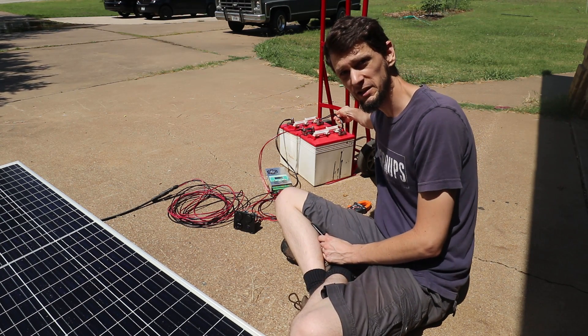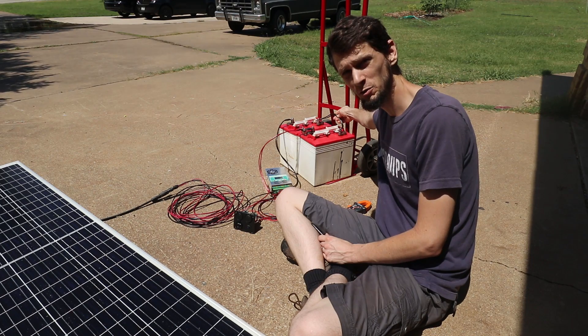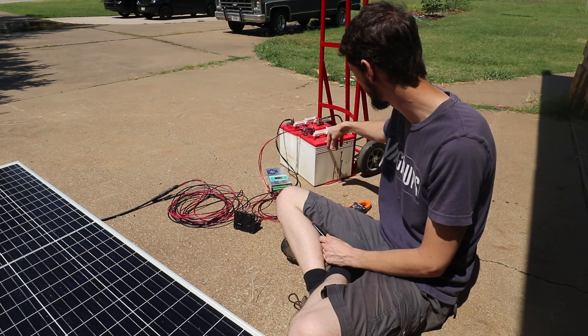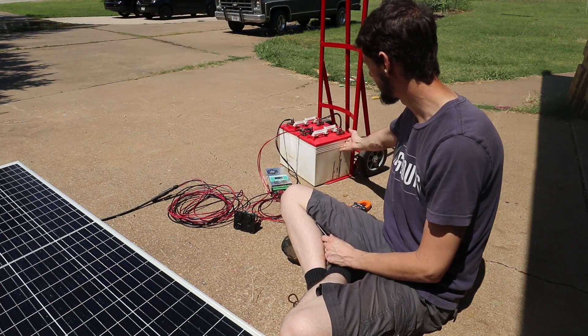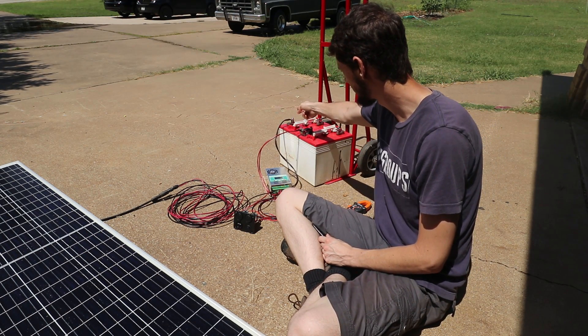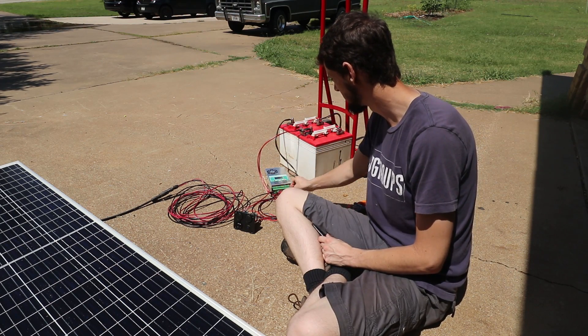I've got the double 10 gauge wire connecting the two batteries to each other, because these are 6 volt golf cart flooded lead acid batteries wired in series to make a 12 volt battery. I've got my negative with dual 10 gauge running up to the terminal and positive down to here.